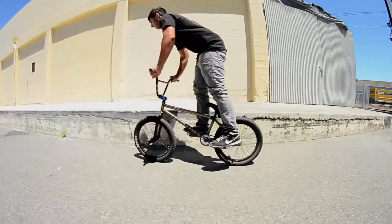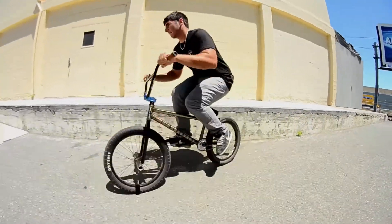When you do a smith grind, it's pretty much like just bunny hopping up the curb, except you're dropping your peg onto the ledge or rail you're grinding on. What you're going to want to do is come at it at medium speed, go up to bunny hop, and then just pull your bars a bit to the side so your back tire gets on and your front peg drops on it.